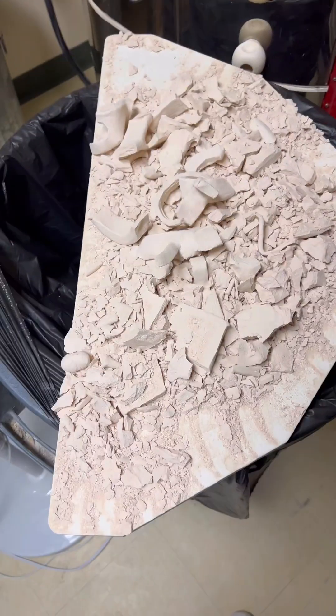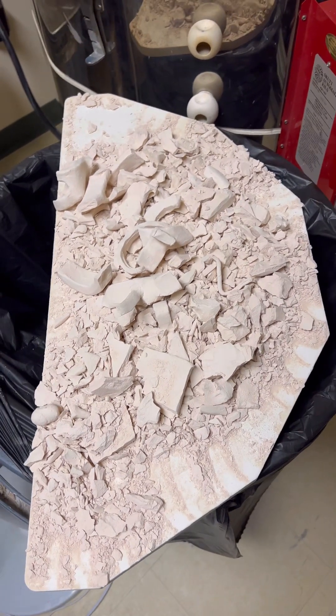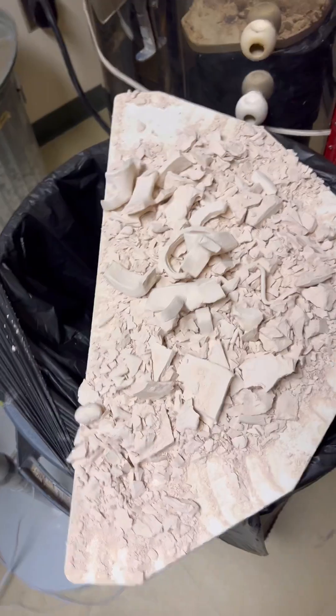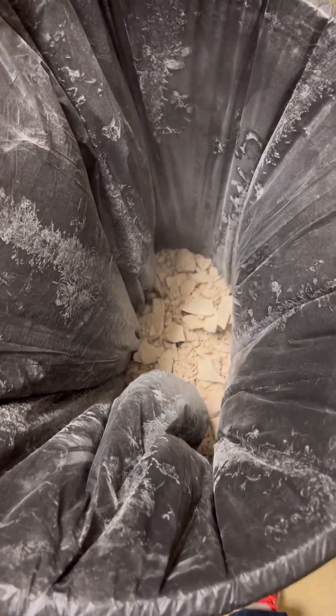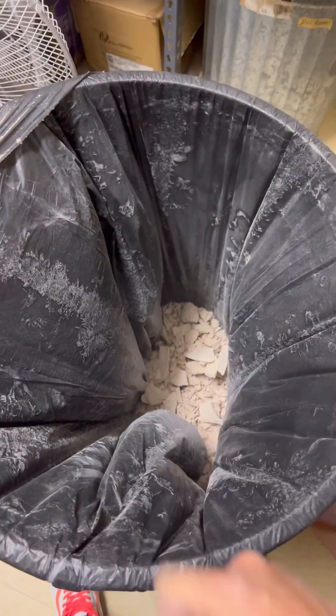Some broken pieces, a lantern — but all this stuff has to now be thrown away because we can't reclaim it and reuse it. All this clay is now no longer useful to us. That's a lot of garbage that we can't reclaim anymore.